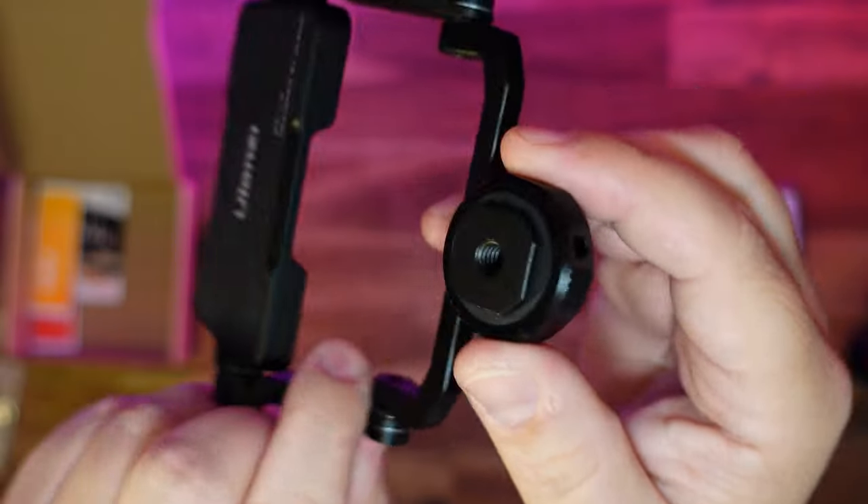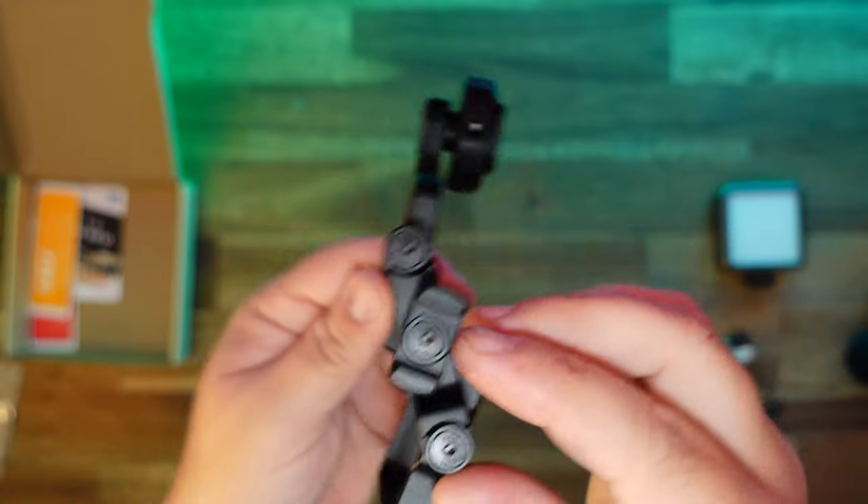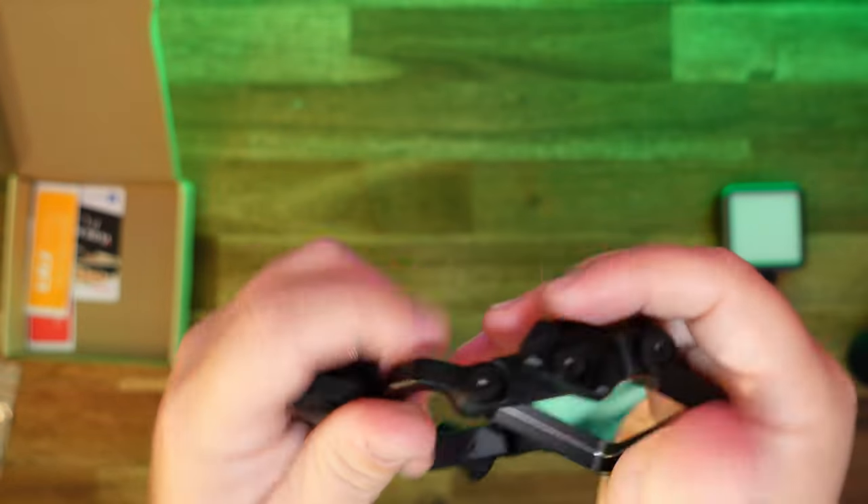Ulanzi created this little mirror. It connects via cold shoe mount or screw thread, and it has these allen screws at just about every little joint so that you can put it exactly how you want it.